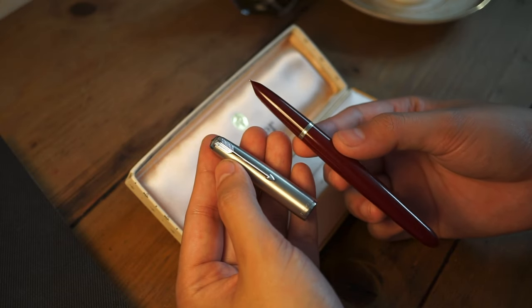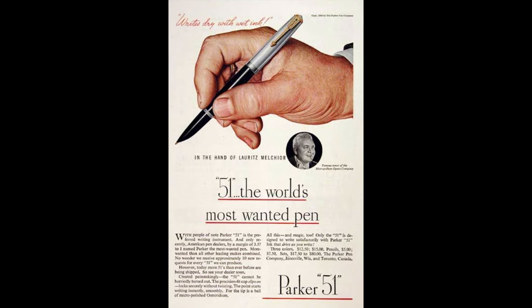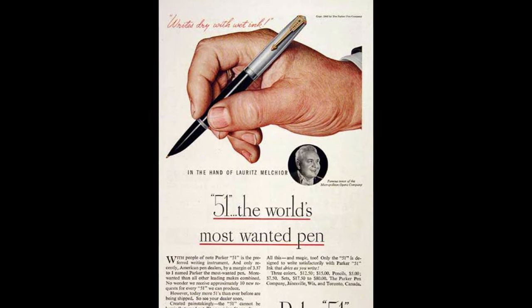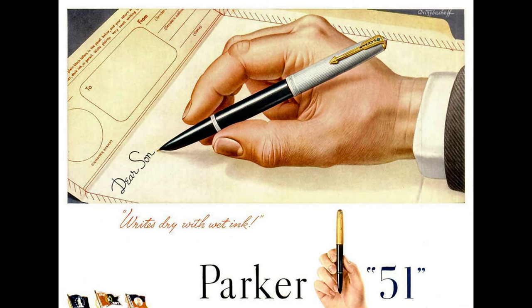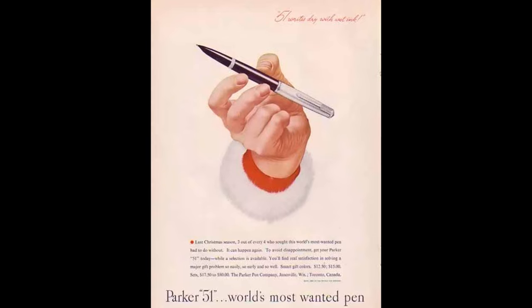And what did the re-release do wrong? The Parker 51 was introduced in 1941 after a 10-year research and development period. In the name itself, the model was aiming high — to be a pen so popular and so technologically advanced, it was said to be 10 years ahead of its time.